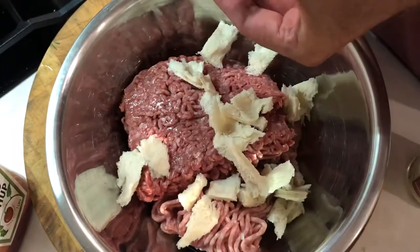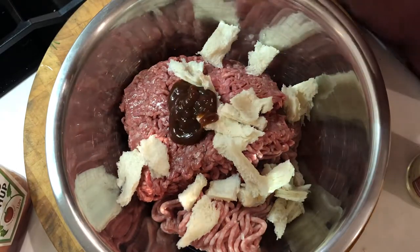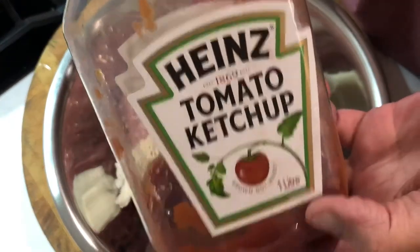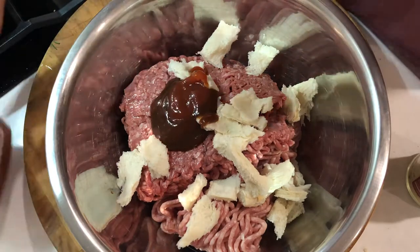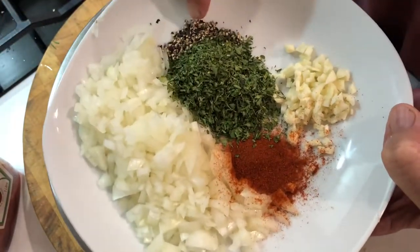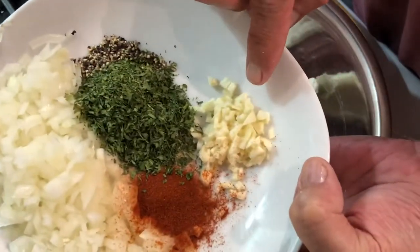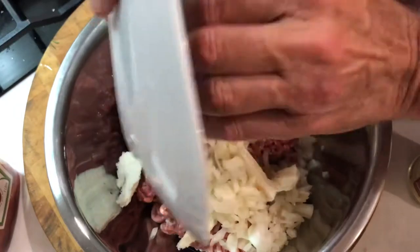Now a little bit of HP sauce — bit of a story behind this, but I'll keep it short. I ran out of Worcestershire, which is a tragedy, but HP is still good. I'll put a little bit of ketchup in, about one squirt — you can do the measurement. Now I'm adding finely chopped onion, about half a teaspoon of cracked black pepper, some parsley flakes, smoked paprika and more garlic. You can't go wrong with garlic.